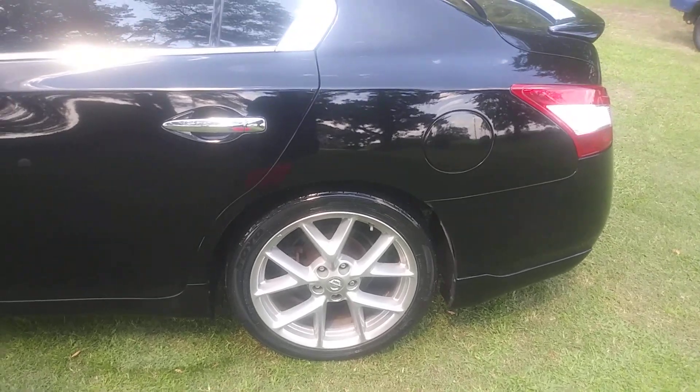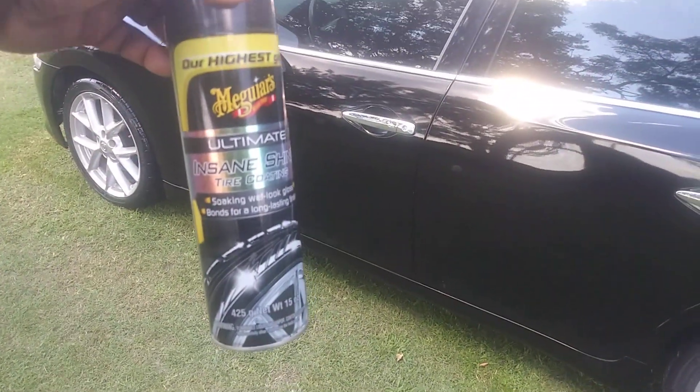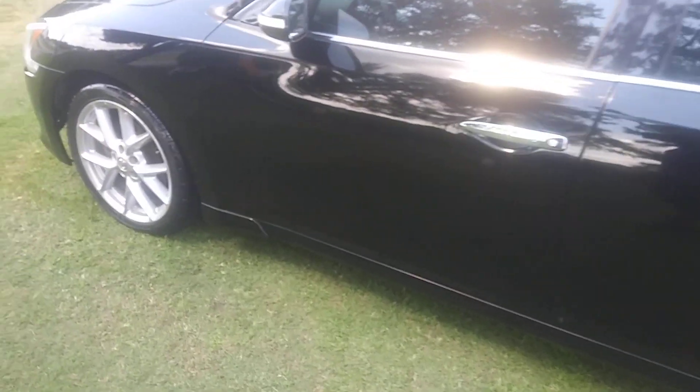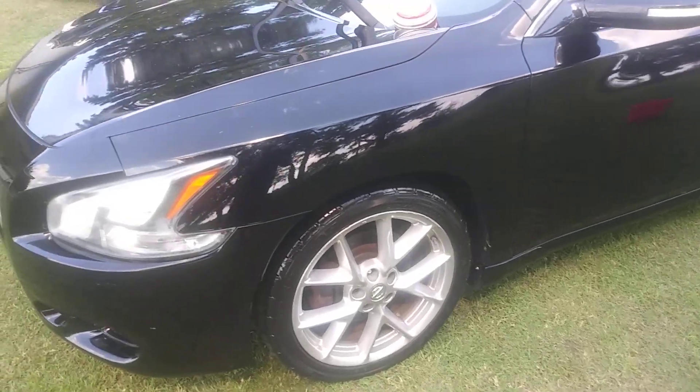For the tires, I used the Meguiar's Ultimate. And I used the Turtle Wax Detail Spray to help dry.